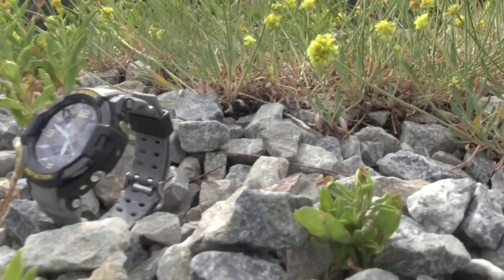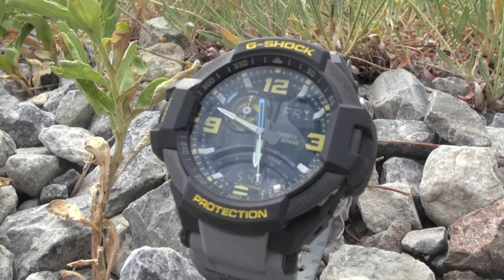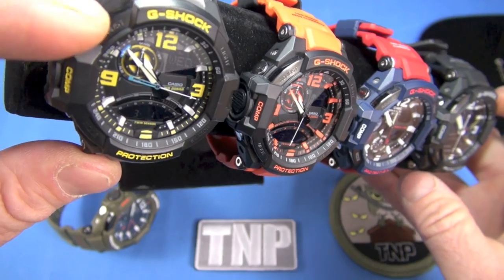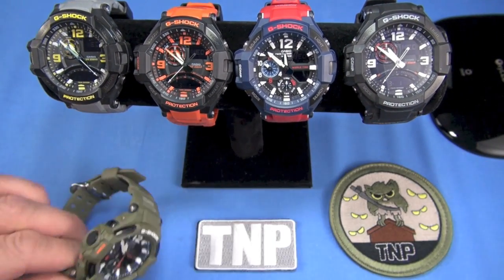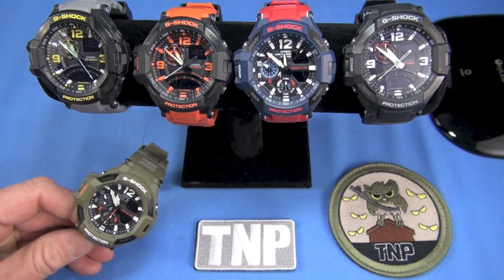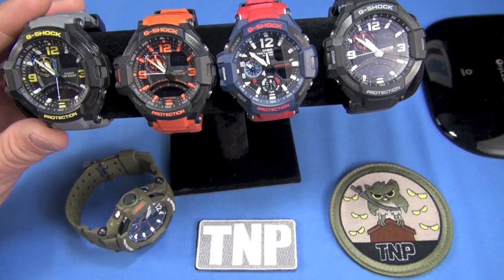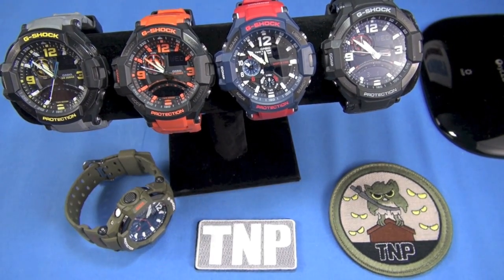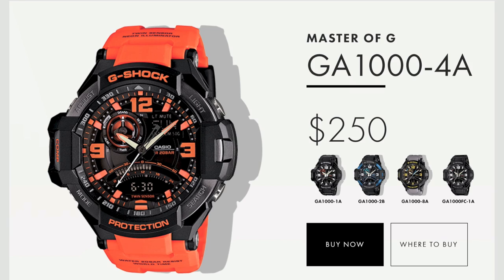That aluminum bezel inset is sick. As for colorations, variations, and customizing, these are my favorite colorations and there will be more — these will discontinue and Casio will issue other ones. If you see a coloration you like of any Casio watch I review, move on it, because they may be discontinued and the prices go up.